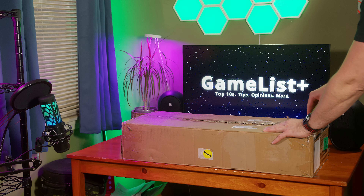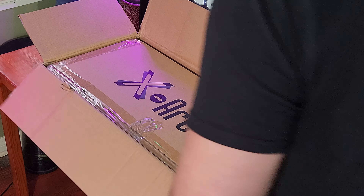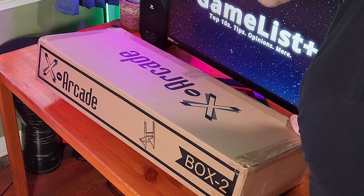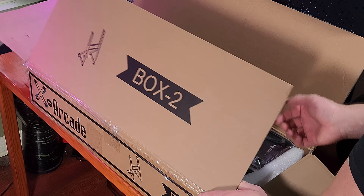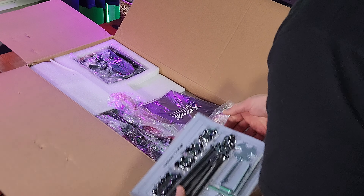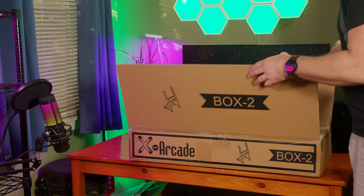I'm gonna go right down the center here. Here we go — X-Arcade2TV. I'm gonna go ahead and pull this out of the box. Sturdy, professional, commercial grade equipment right here. Box two, let me open it up. And then we have all the hardware parts, the instruction manual. This is all for the pedestal itself — very heavy, very sturdy pedestal base. I'm gonna get the top part now, so we can see box one.